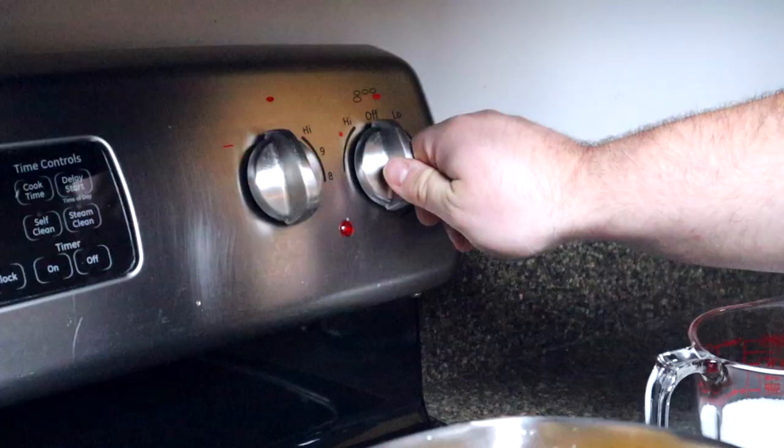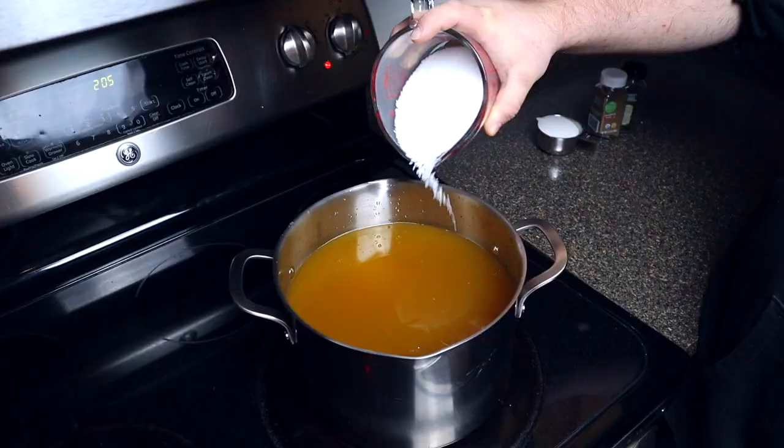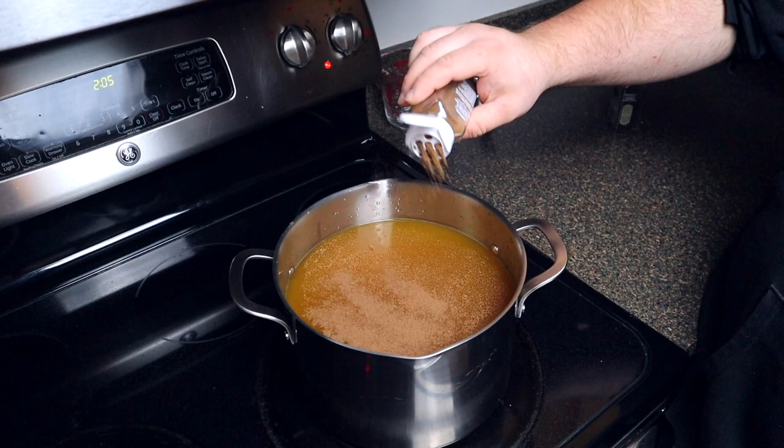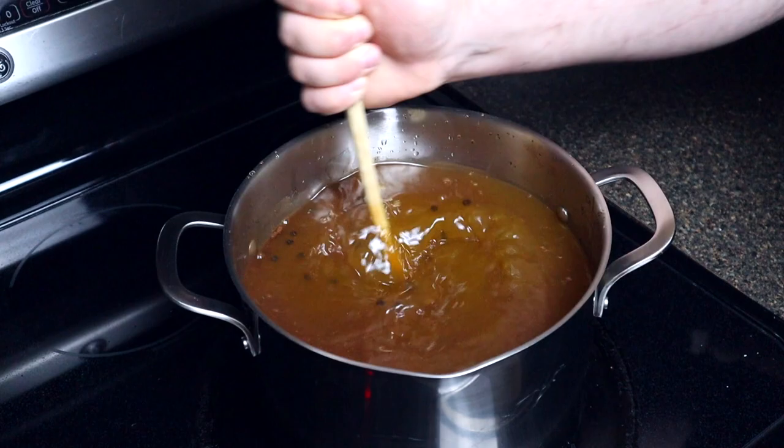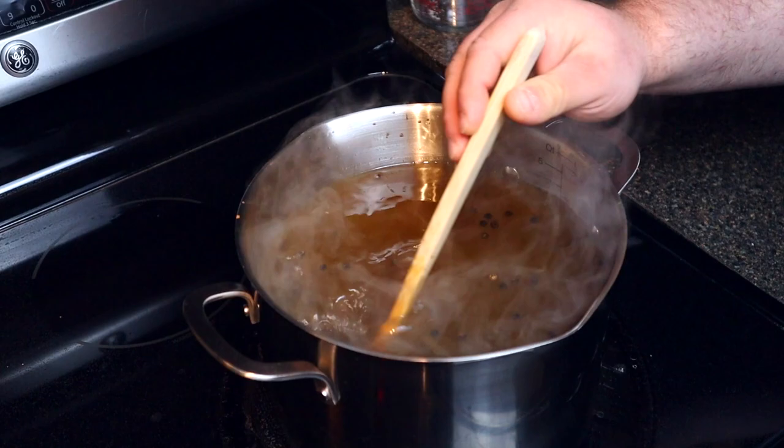To make our brine, we're going to add one gallon of vegetable broth. Turn your stovetop on to around medium-high heat, then add one cup of salt, a half cup of sugar, about two tablespoons of allspice, and about two tablespoons of whole black peppercorns. Then we're going to vigorously stir this all together and let it cook until all the spices dissolve into the liquid.